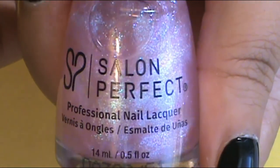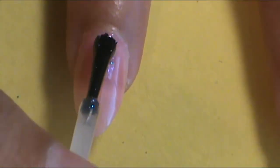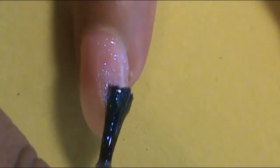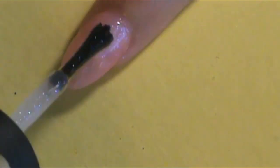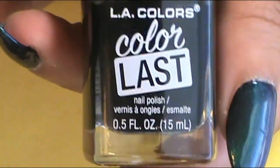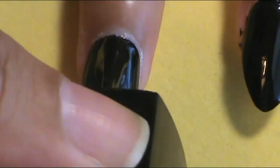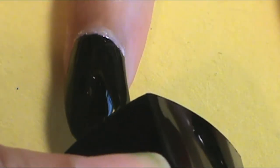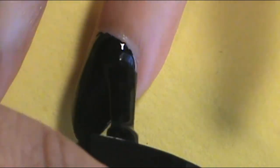On the index finger and the pinky, I wanted to have a blue-pink shimmer shift onto the base of the nail bed. I decided to use Salon Perfect in the shade Ladies First, applied one coat. On the middle finger, ring finger, and thumb, I applied two coats of black, using the LA Colors Color Last in the shade Onyx.